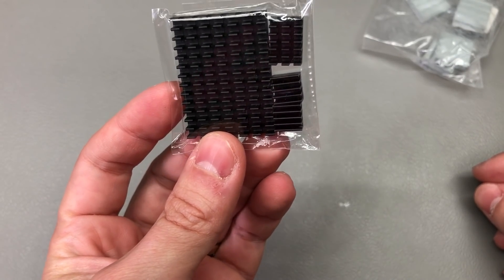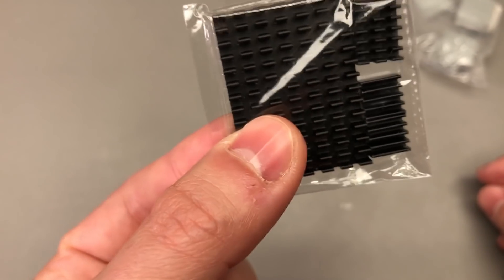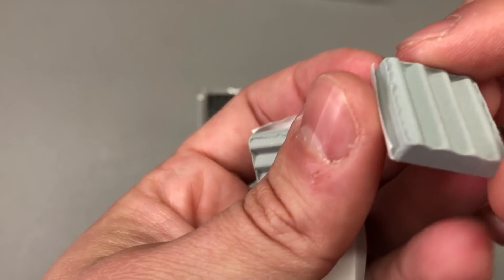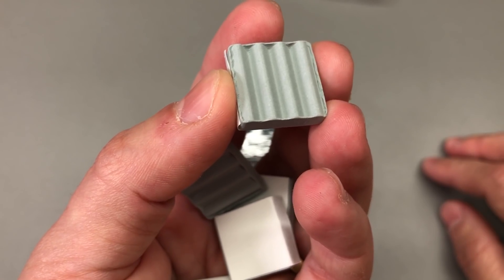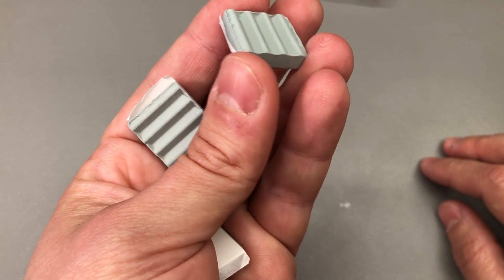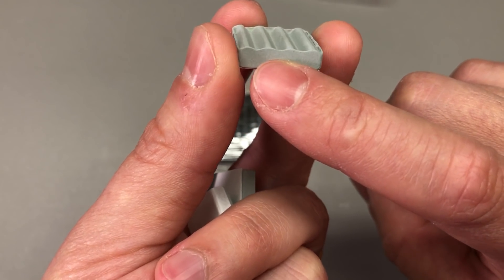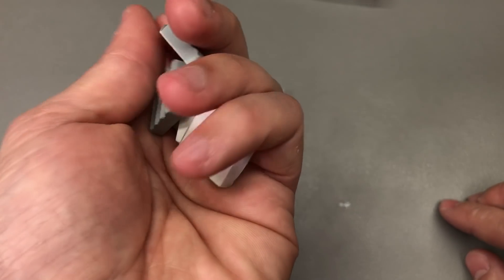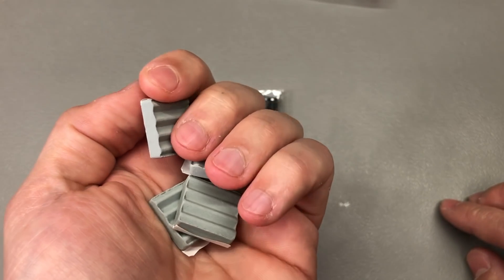I also got some heatsinks for the Raspberry Pi to keep it cool passively. I ordered this aluminium set advertised as the right size for the Raspberry Pi 4, and also a ceramic type set which is a first for me — I've never seen ceramic heatsinks before. I believe the advantage would be that they are electrically non-conductive, but other than that I don't see major benefits since the thermal conductivity can't match aluminium and they would have less total surface area. Let me know in the comments if you've used these ceramic heatsinks before and if there are any other advantages I'm missing.